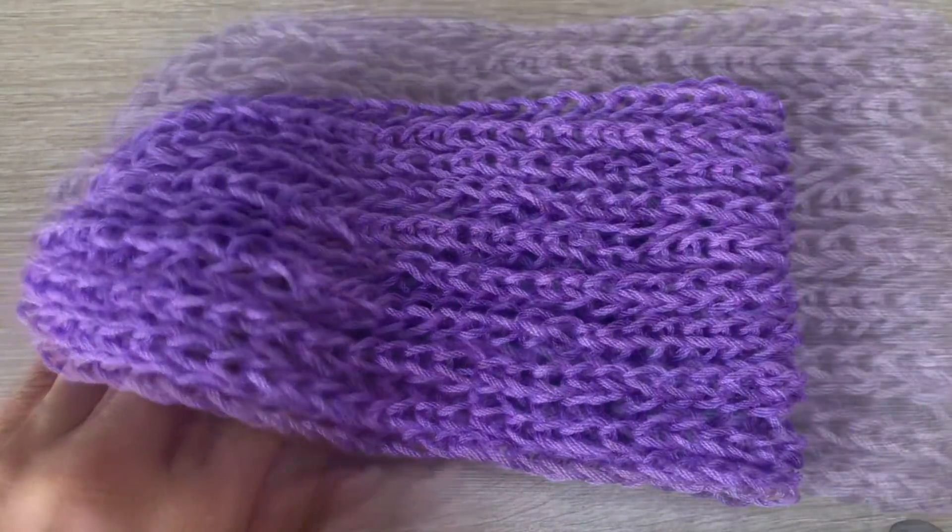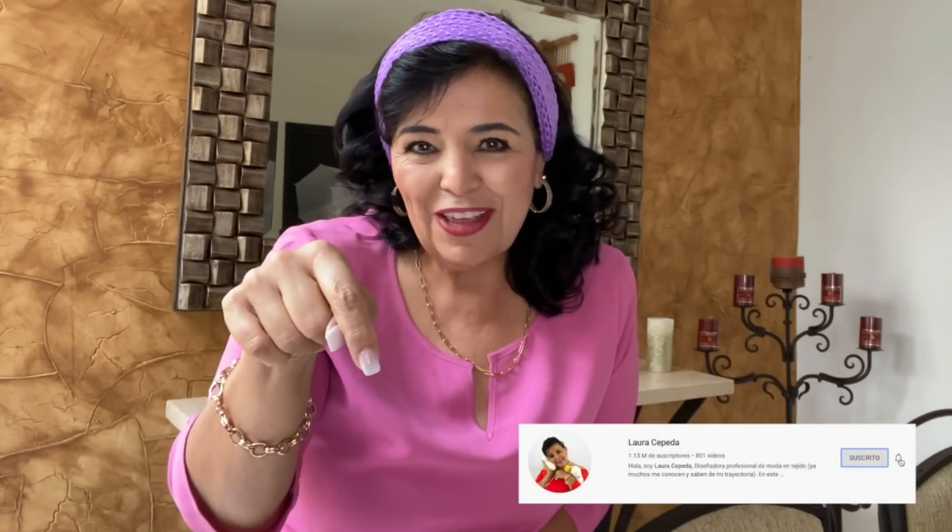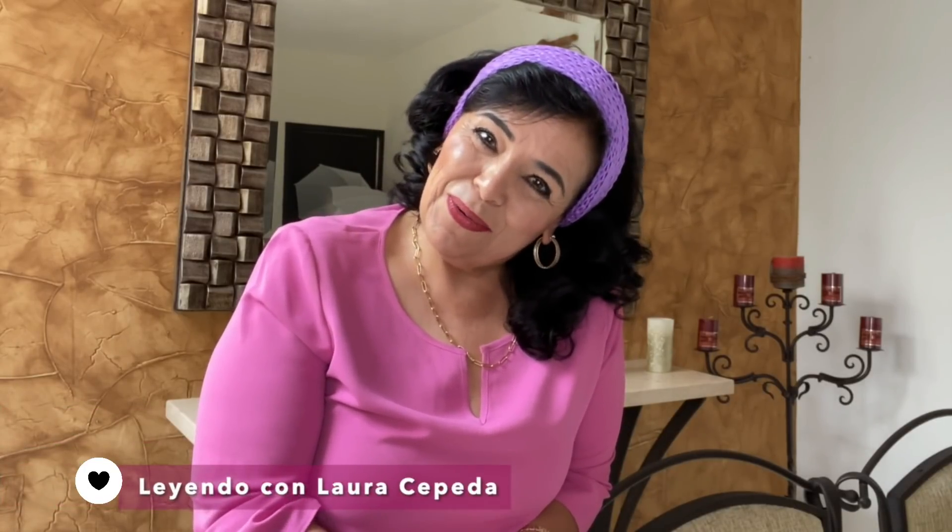Pues ahora sí vamos a ver qué tal nos quedó. Si les gustó el video, ¿verdad que estuvo muy increíble? De hoy en adelante ya van a saber cómo tejer el punto inglés. Recuérdense que deben estar suscritas a mi canal Laura Cepeda — aquí abajito nada más pónganle suscribirse, es totalmente gratuito. Darle un like, compartirlo y ponerme un mensajito, me encanta leerlos. También tengo Laura Cepeda Inglés, Laura Cepeda Italia y el nuevo canal de Leyendo con Laura Cepeda. Pues no me queda más que despedirme: que disfruten y que hagan muchas banditas como estas. Recuerda que no dejes para mañana lo que puedas tejer hoy. Y si lo puedes soñar, lo puedes tejer. Nos vemos muy pronto.